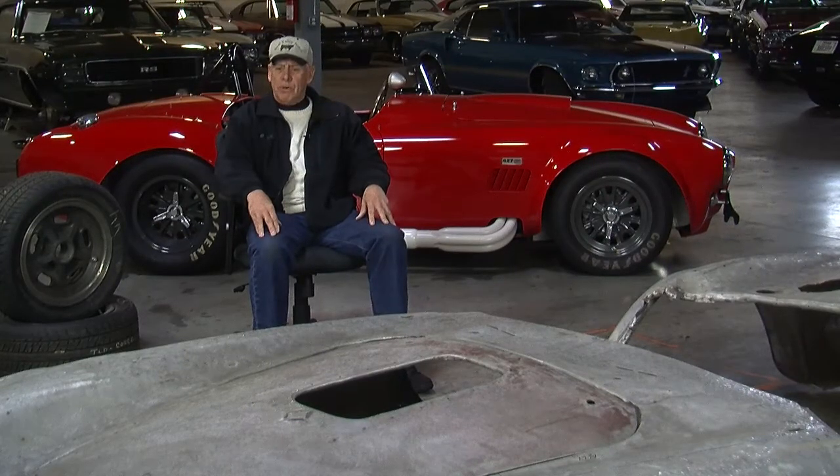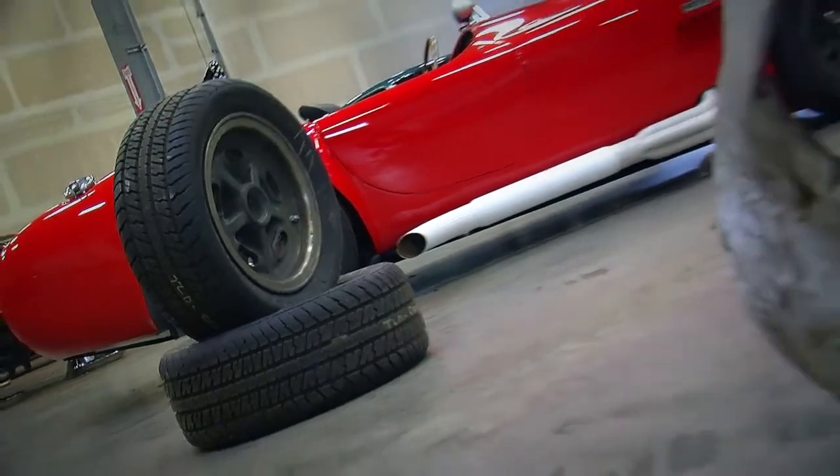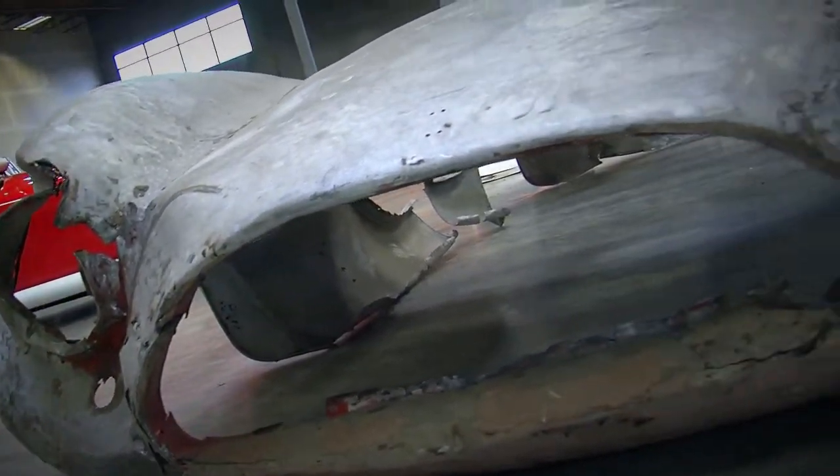Randy Hilton had actually bought it originally. It wasn't a full competition car originally, and then he took it back to the factory after a couple weeks of purchasing it, and they turned it into a full competition.